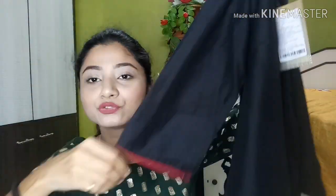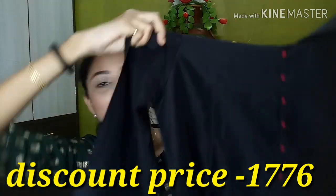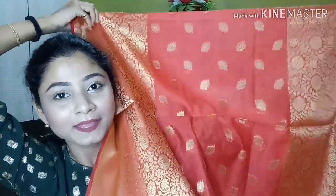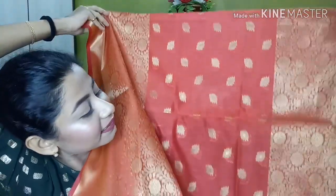The next one is a very beautiful churidar set. It comes in a solid black color with a round neck, three-quarter sleeves, a slit at the two sides, and button detailing going on at the front. This is the top part. The pant comes in a maroon color — it's a churidar pant. The most attractive part for me in this dress is the dupatta.